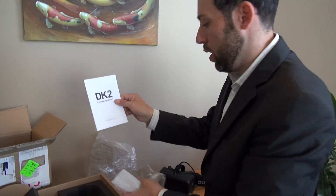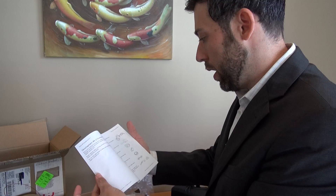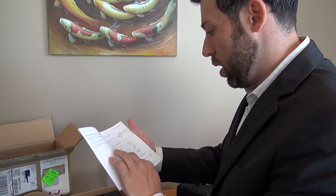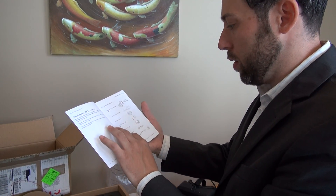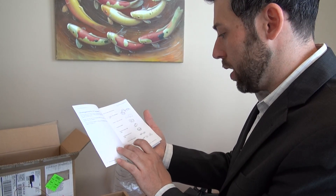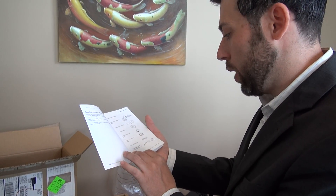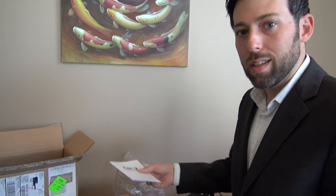And that is actually it as far as the contents. A lens cloth. A handy-dandy DK2 manual — that I'm sure all of us will read. So that's what we got: the headset, two lenses, positional tracker, the USB cable for the positional tracker, the sync cable for the positional tracker, a DVI to HDMI, and four power adapter plugs for the UK, Australia, and the EU. And that's it — that's DK2 in a nutshell, or a box.